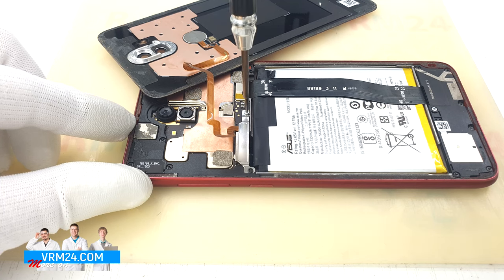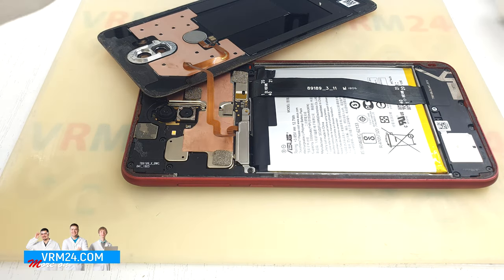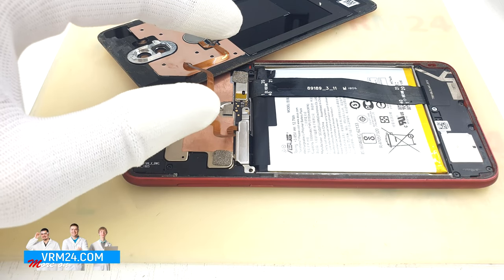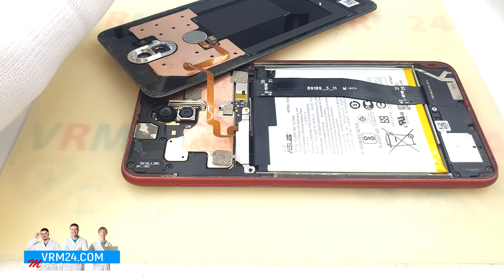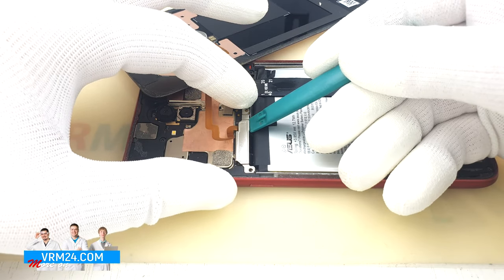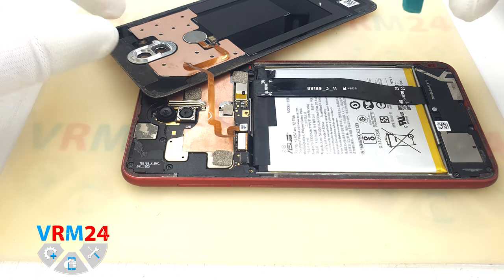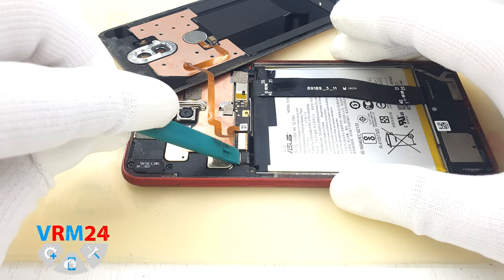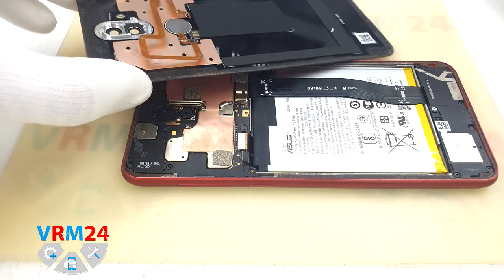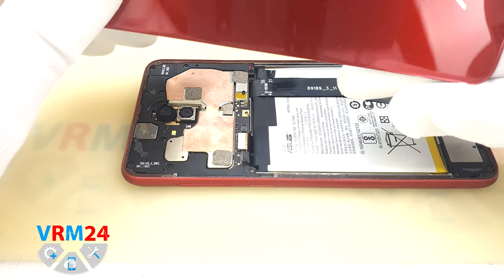We take a Phillips screwdriver and unscrew the screws. The screws are not screwed down tightly for some reason. The screws are different in size and color — I don't know whether the manufacturer intended this or the screws were changed after another repair. Detach the bracket — it only has a gasket on it. Disconnect the battery connector gently and with a non-metallic tool. Disconnect the fingerprint sensor connector and we can remove the back cover. On the cover we have the clutch light, the fingerprint sensor, and probably the NFC tag.